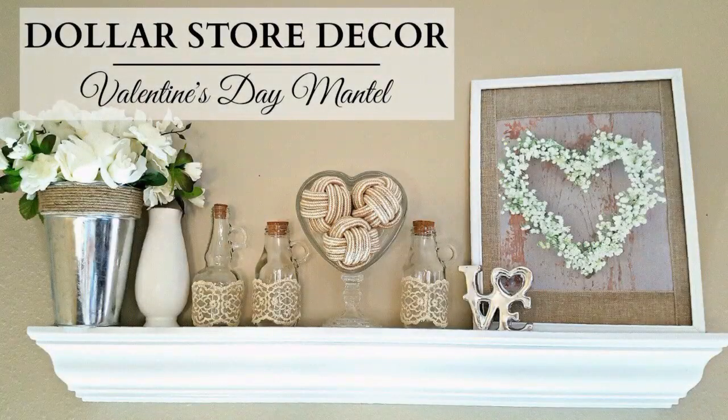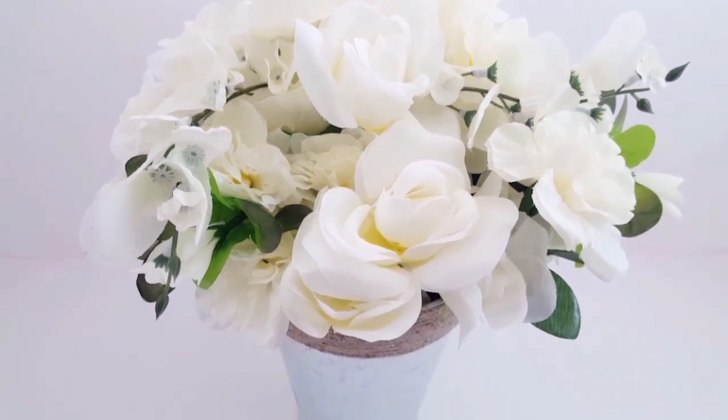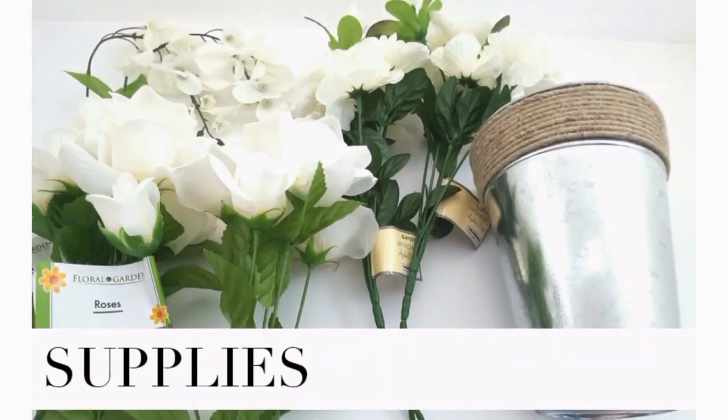Hi everybody! Welcome back! Today I'm going to share with you my Valentine's Day mantle as well as a really quick and easy DIY. This is a floral arrangement that I actually use to decorate my mantel, so I'm going to share with you guys how I did that. So let's go ahead and get started with the supplies that I used.